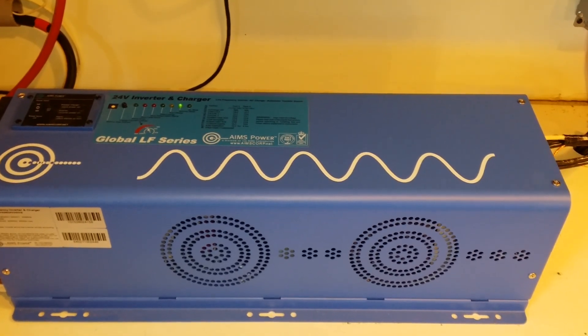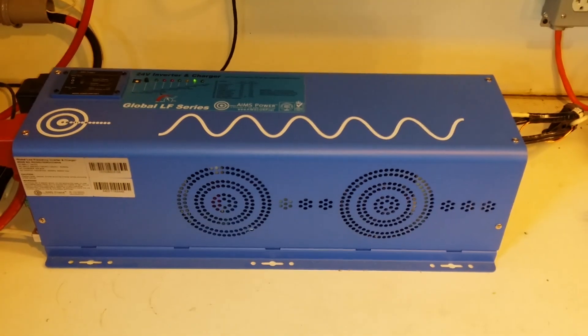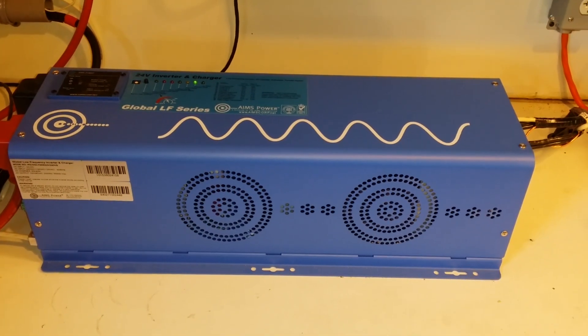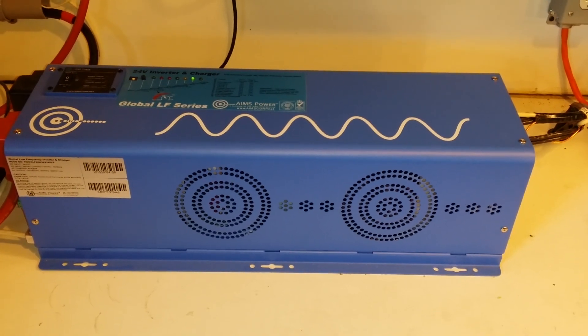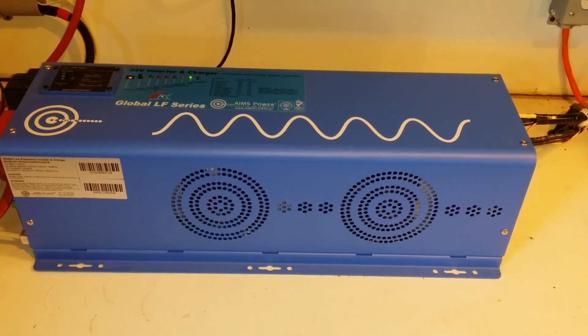Hello YouTube, this is Preston Stroud again. I'm here to show you my latest Ames Industrial Strength Inverter. This is a 220 split-phase inverter with 6,000 watts. It puts out 3,000 watts on each of the two hot lines making up the 220.